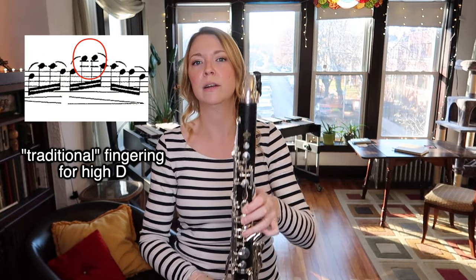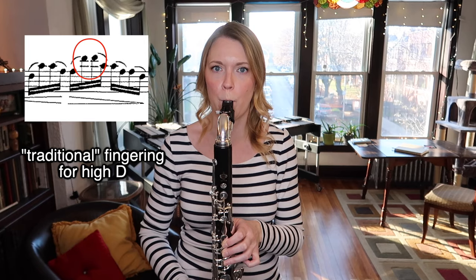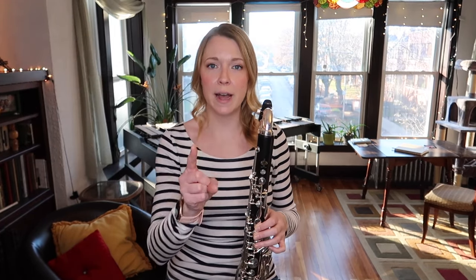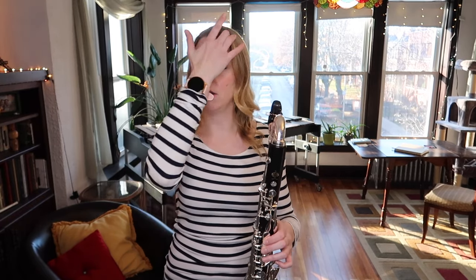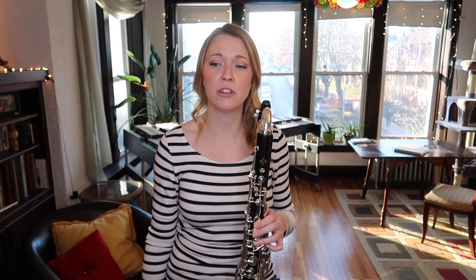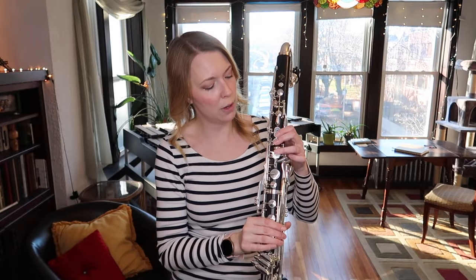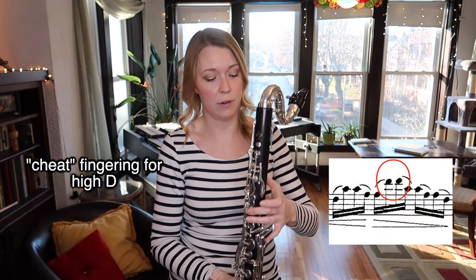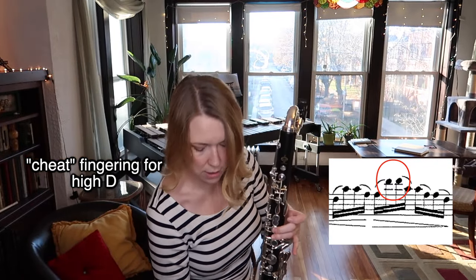The same thing goes for the high D. You can do a more traditional fingering — kind of like this. You may or may not want to have this down; it depends on your instrument and how you play. The other option is easier for me to get to a lot of the time, and I can actually just blow this fingering out without it becoming too bright and pokey if I'm a little more gentle with the air. For high D, you press just the top register key and just the middle finger of the left hand.